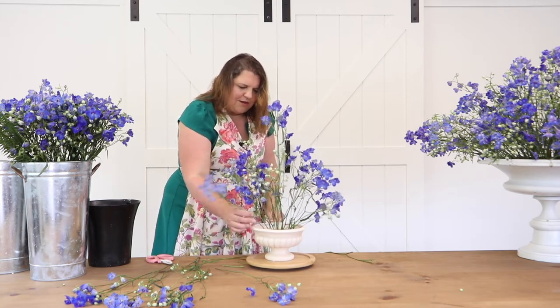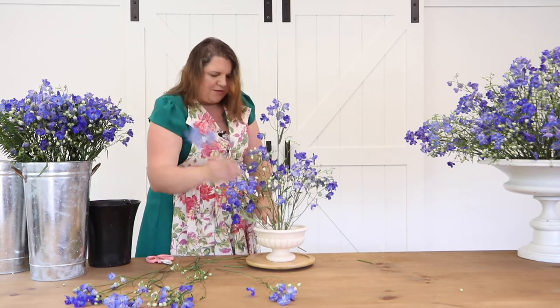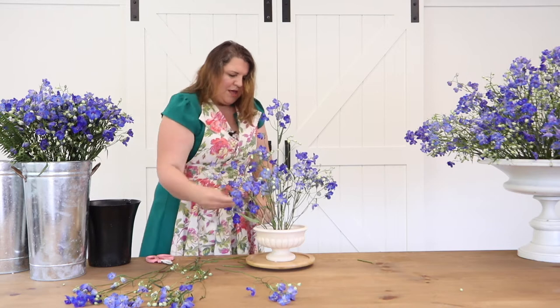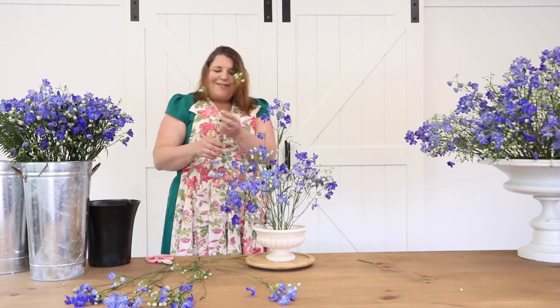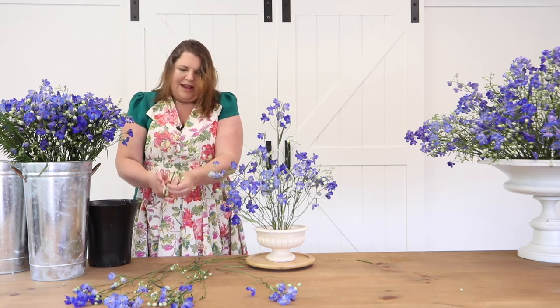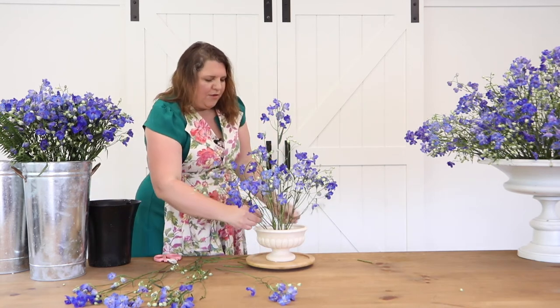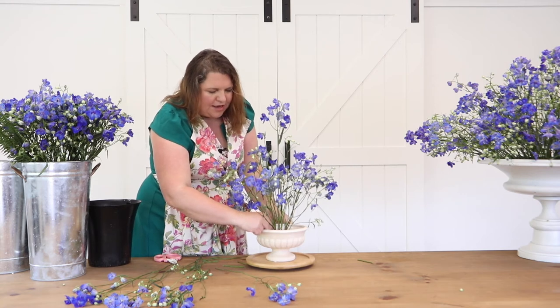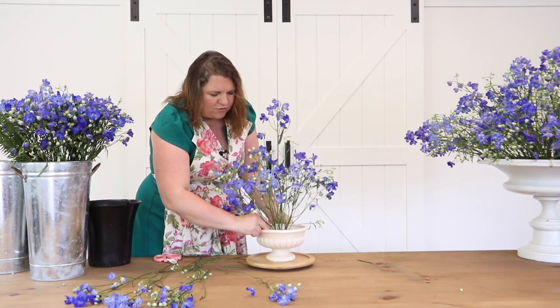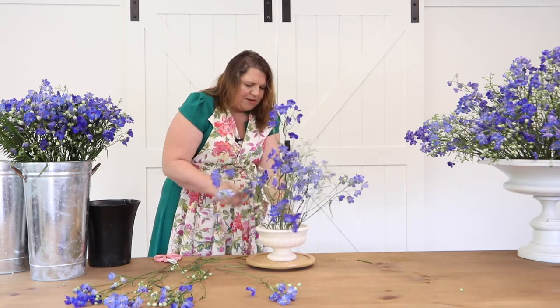I don't want that there, so I'll pull this piece around — I just feel like it really needs to go right in there. The nice part about the frog is you can make these changes and adjustments and it's totally okay. It's not like you're pushing into foam, where you create a hole and then can't use it again. With the frog you just pick the flower up and move it — no big deal.